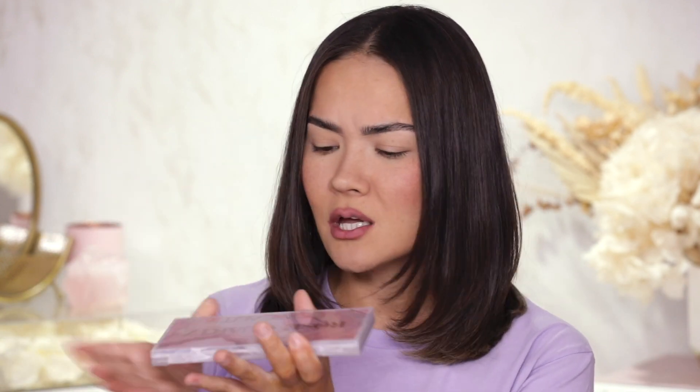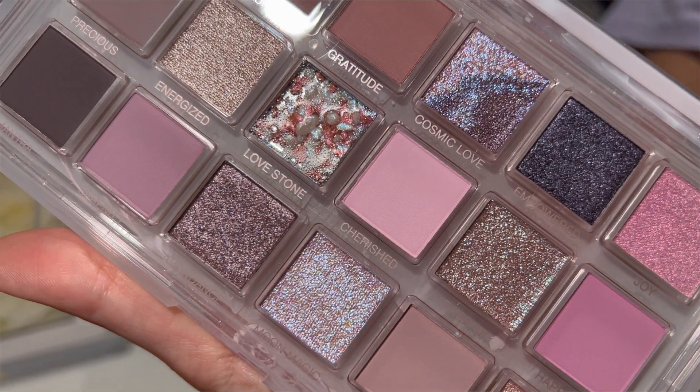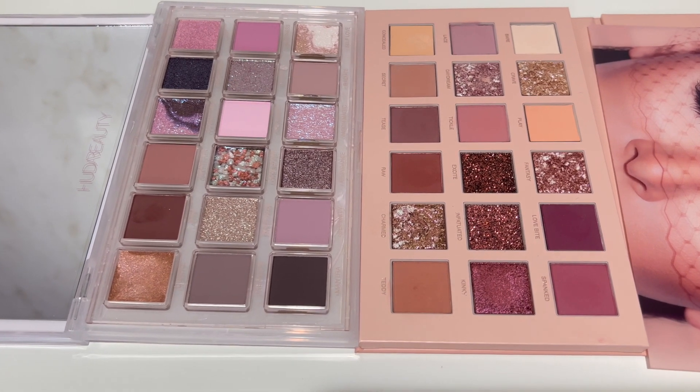My voice is still a little bit missing in action — it's there but not fully here, so excuse me. Anyway, let's jump right into this palette. It looks really, really pretty. I'm wearing a lilac shirt because although this is called Rose Quartz, to me this is very lilac and lavender shades. Comparing it to the new nude palette, you can see they are very different.